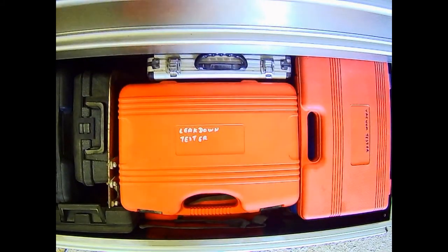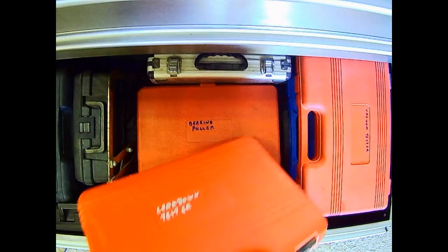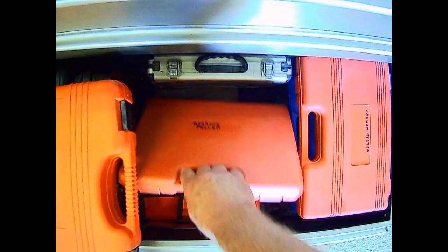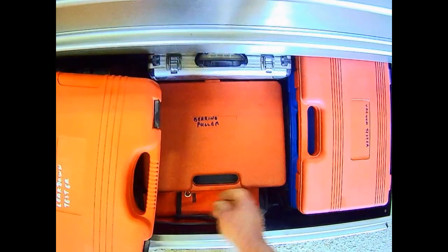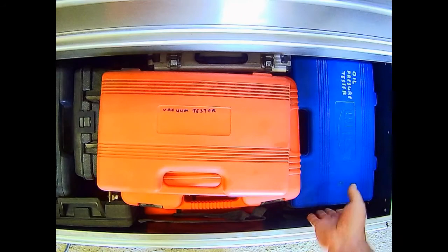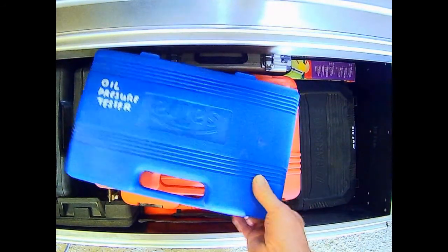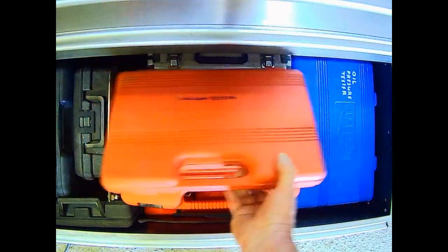Next one down, bottom drawer, all heavy gear. Got a leak-down tester. A bearing puller underneath that. A heat gun. Clutch alignment tool at the back. The vacuum tester. Oil pressure tester. A jigsaw in the corner. And a hole cutter, card and paper - ideal for making gaskets.